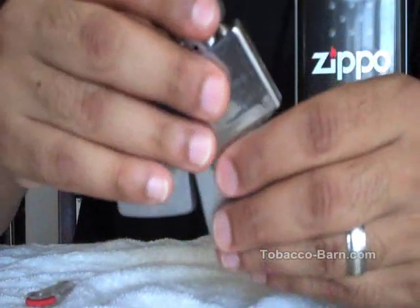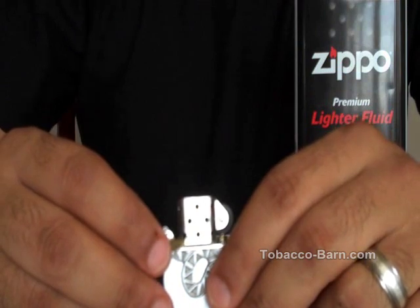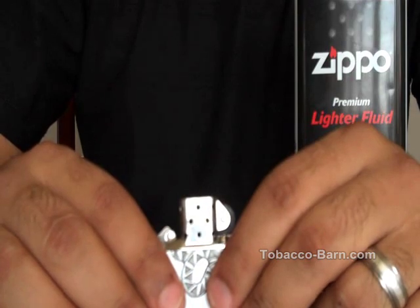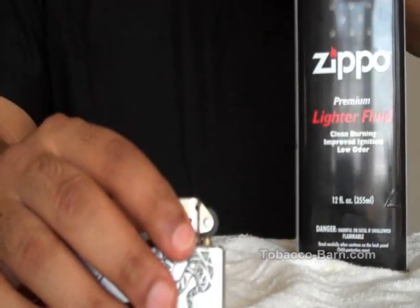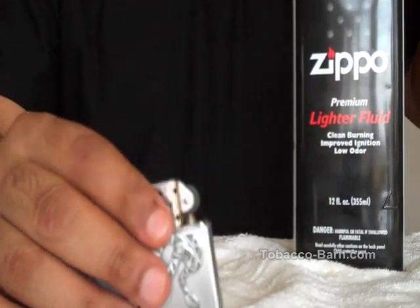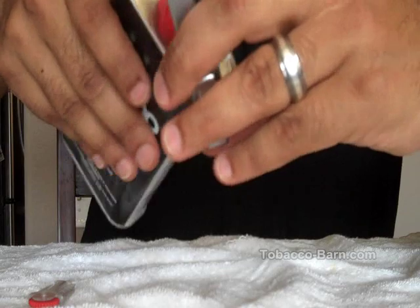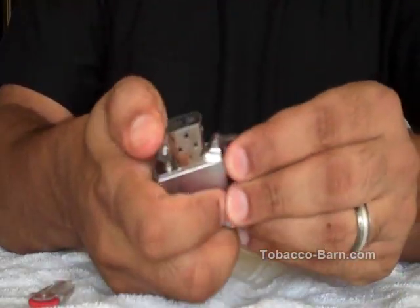If your Zippo is brand new like mine, or you haven't used it in a while and you're pulling it out of storage or some drawer, you need to prime the wick for the first time. It's always a good idea to prime it with just a little bit of lighter fluid. All you do is you just sort of wet the wick — that's all it takes. And then light.